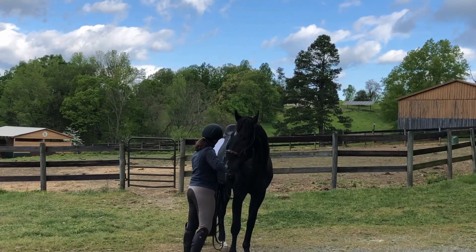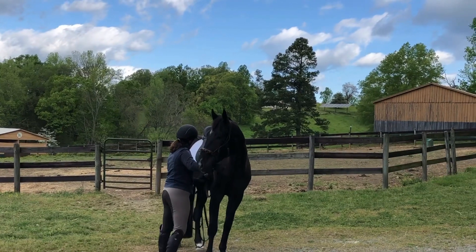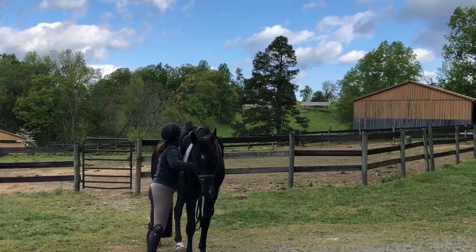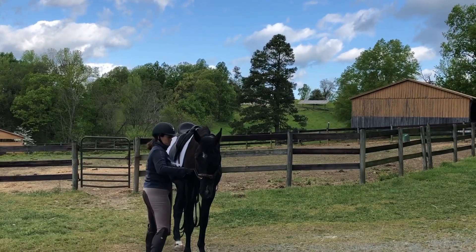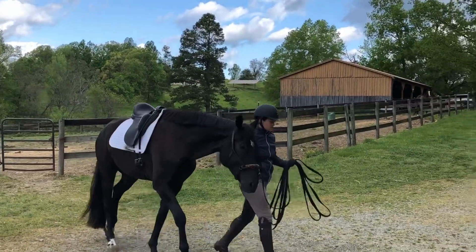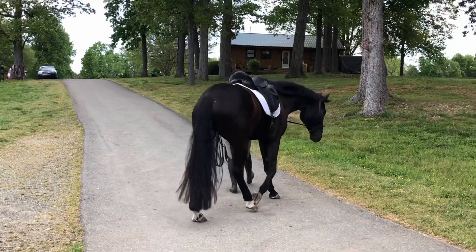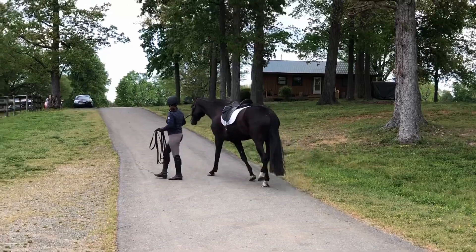Same thing applies here: if the horse is surprised by the saddle or the feel of the girth, just hand walk them around a little bit until they start to relax with it. I could take him down to the arena and lunge him a little bit now because he already knows that, but if your horse doesn't know lunging, just hand walking around the barn or down in the arena — wherever the horse feels comfortable — is a good idea.